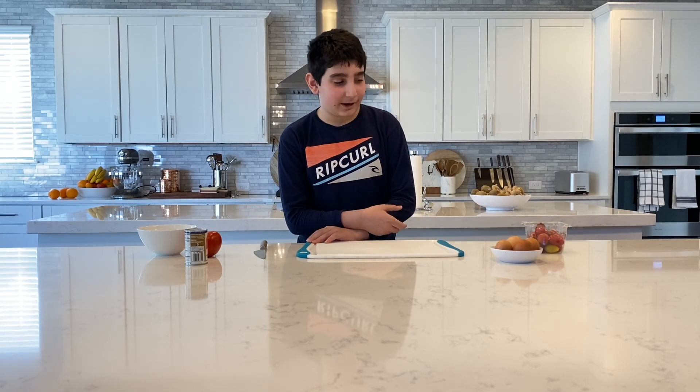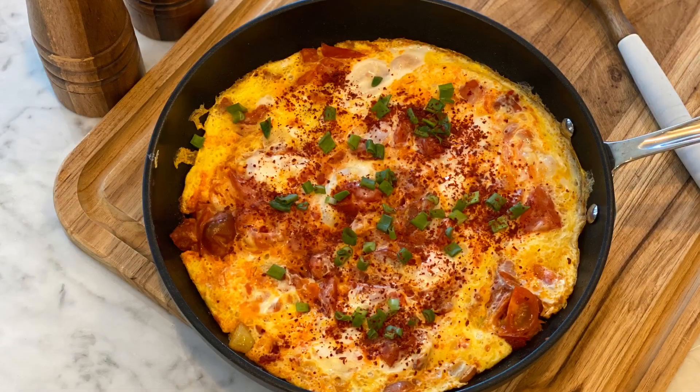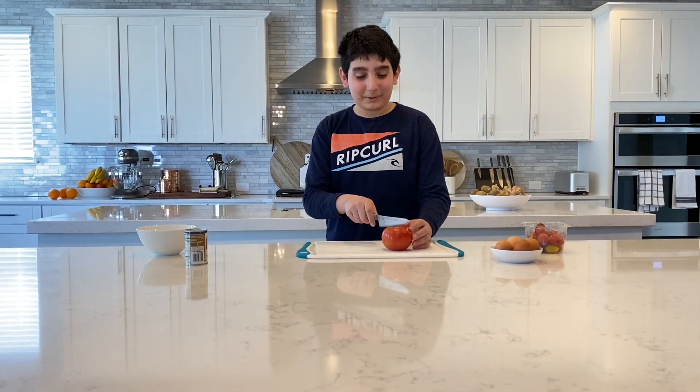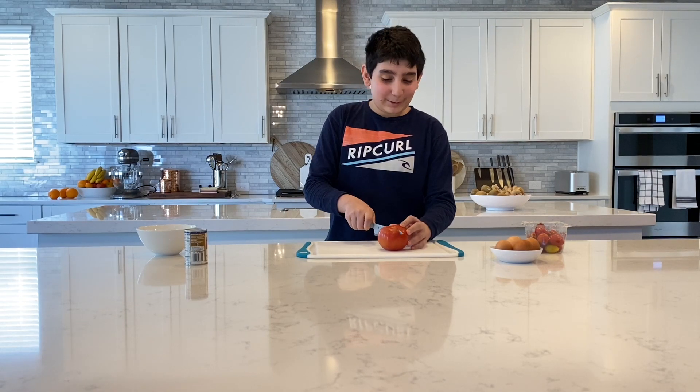Hey you guys, today we're making an egg tomato omelet. So let's start. First we need to cut tomatoes because that's in the name of the dish.